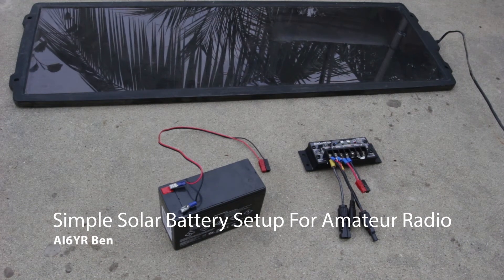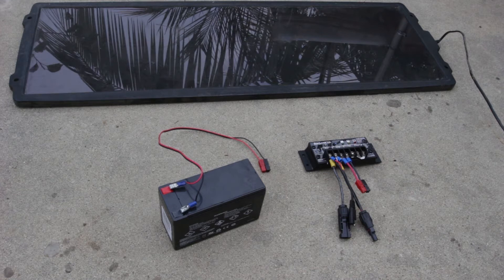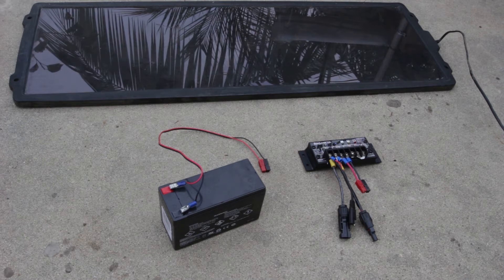Hello everyone, this is Ben, AI6YR, and I thought I would show a quick video of how you set up a solar panel. It's actually kind of a cloudy day and it's thinking about raining, but I'll show you anyway, so you can maybe build something yourself.